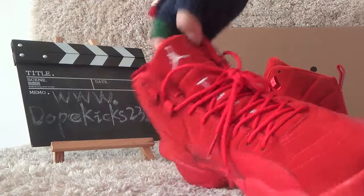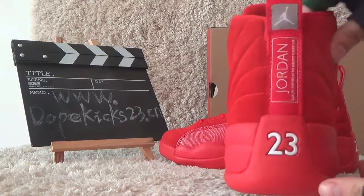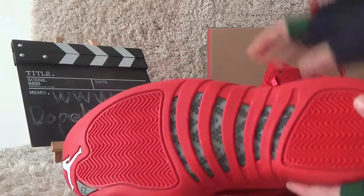The front. The white logo. Another side. And the back with 23 letters. And the copper plant, you can see it.